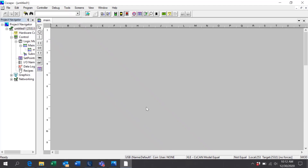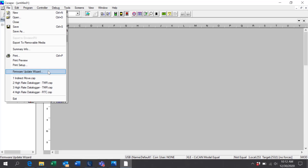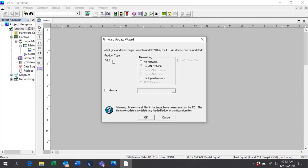Once you're connected, go to File, then Firmware Update Wizard, and if not already selected, select the model controller from the list. In this case, the XLE is already shown as we are connected to it. Click Manual and from the drop-down list select Boot CPLD.